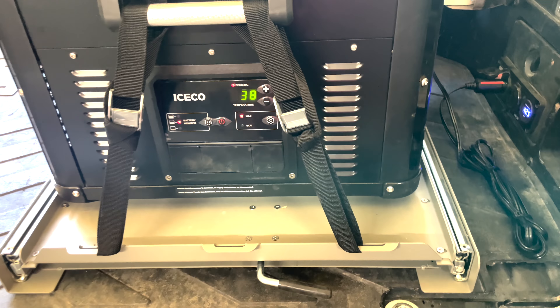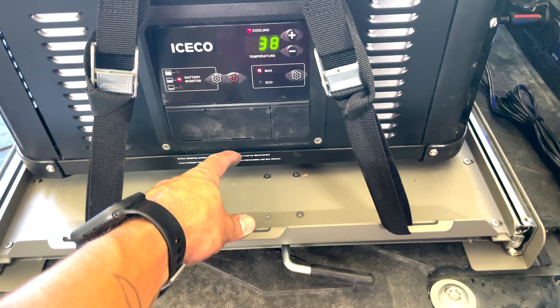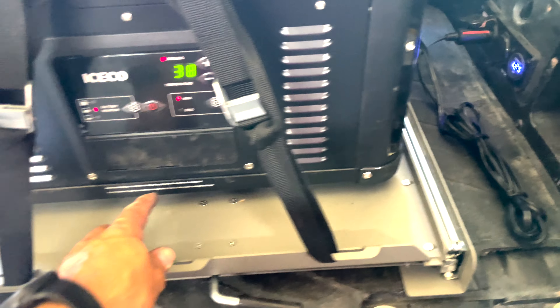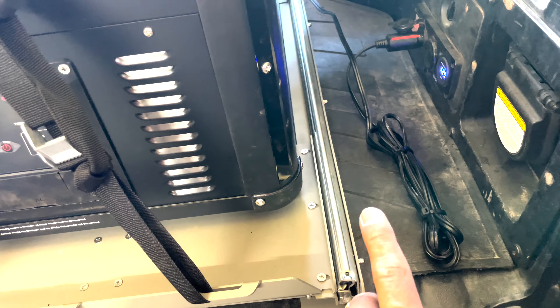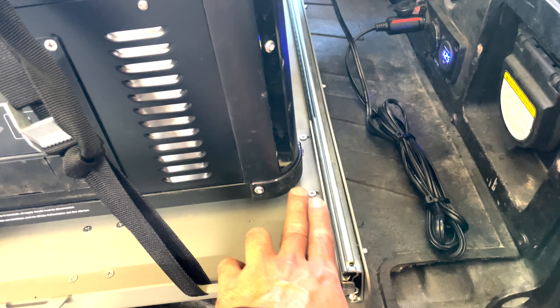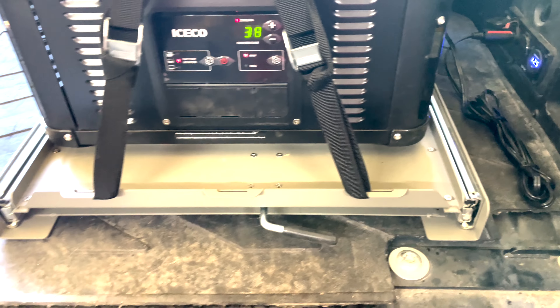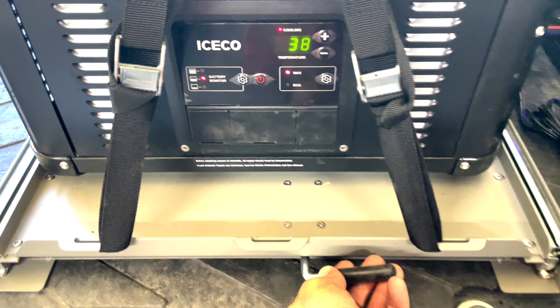It's about two and a half to three inches longer than the actual fridge. I have the fridge pushed all the way over to the left-hand side, so on the right I have maybe a half inch to three-quarter inch of gap all the way down. But it's mounted and it seems to work fine.